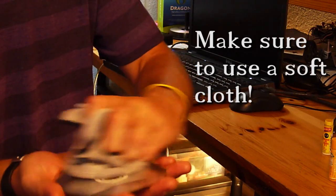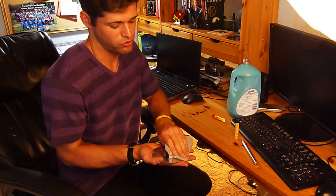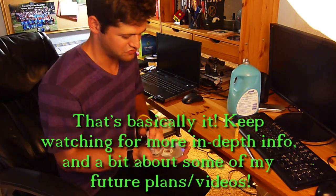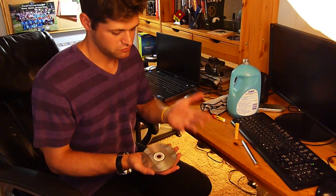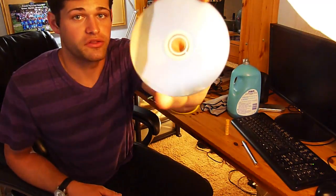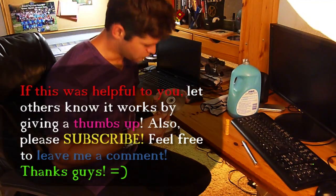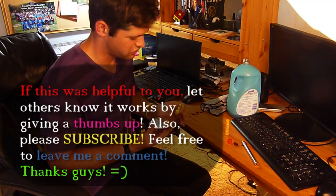Now we're wiping it off. That's really all there is to it. If you have deep scratches, you might just have to rinse and repeat — do it more than one time. As you can see there's definitely less scratches now, but there are some pretty deep scratches on here, so I'm going to do it again just for good measure.